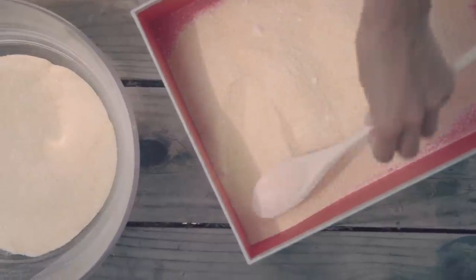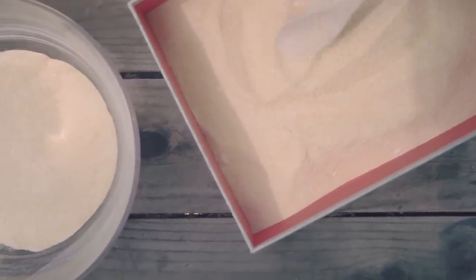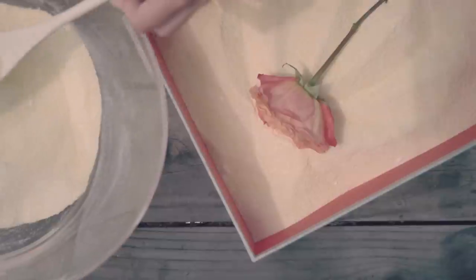Place the mixture into a box, coat the bottom, put in some flowers, and gently cover.